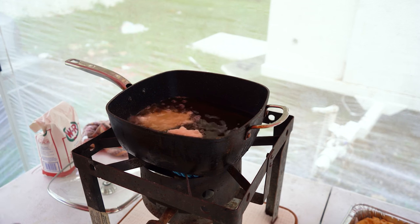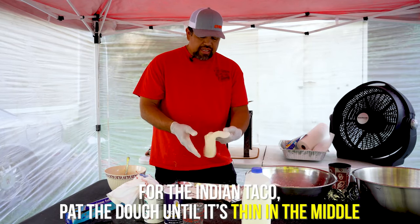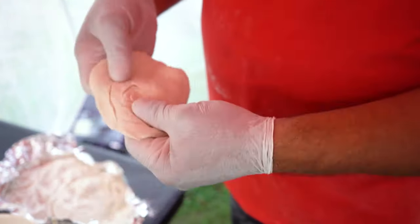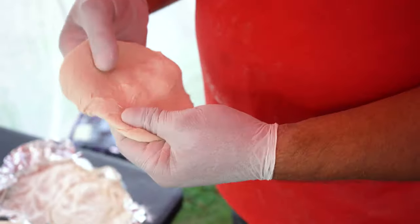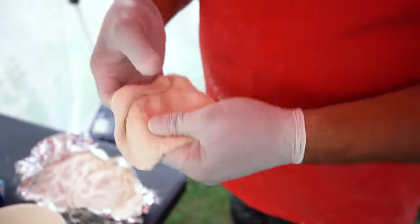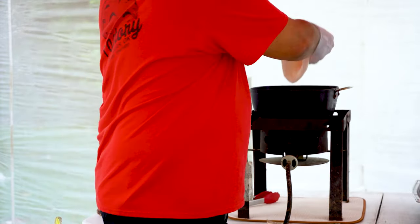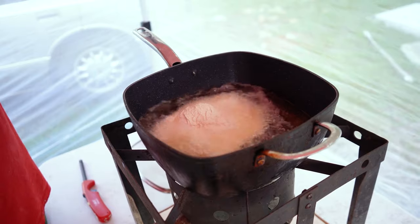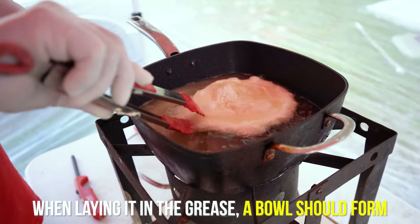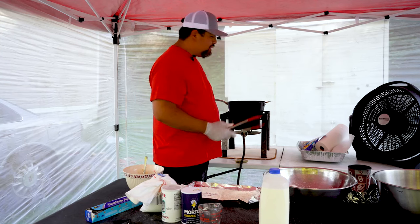For our Indian taco dough it's going to be a little different — we want it to get thin in the middle. So I'm going to flop it back and forth, working all this dough out to the outside edges. You can tell it's kind of thin right there in the middle. Then we'll lay it in the grease, and that'll make a nice little bowl — it'll cup up right in the middle whenever it hits that hot grease.